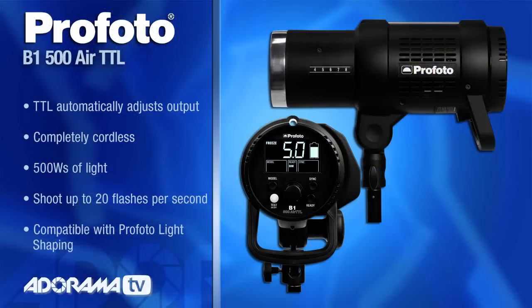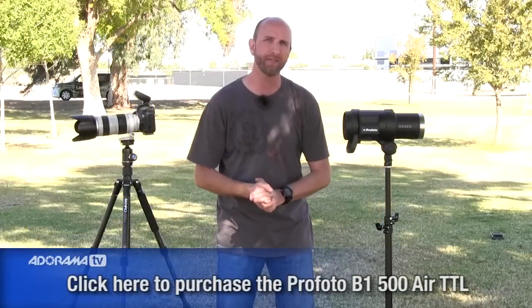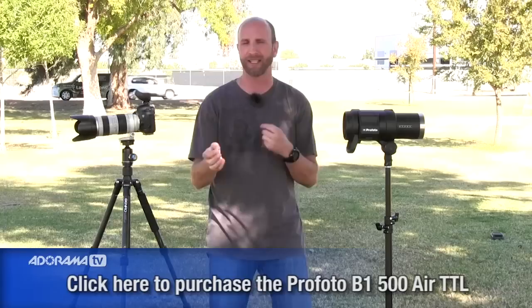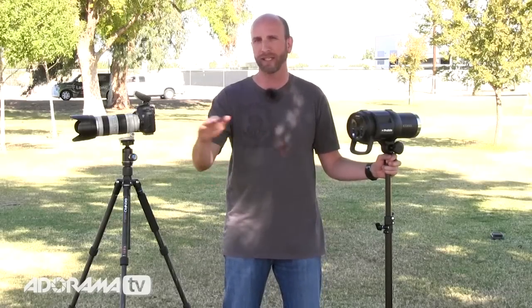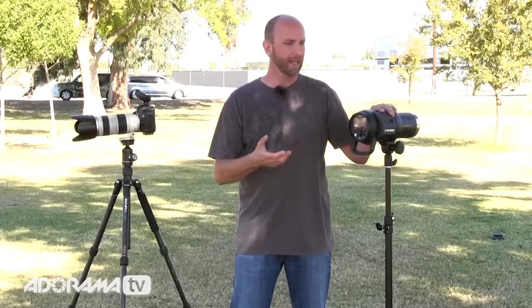You can now have full studio quality flash with all the power, all the benefits, all the light modifiers — without the use of a light meter. It's all automatic. You can use exposure compensation, set light ratios, everything from your camera and it automatically adjusts. That means you can take this on location, shoot a wedding, shoot a portrait session, and you don't need a light meter — which is totally a game changer, specifically for wedding shooters. I want to talk about how you can use this and go over the features.